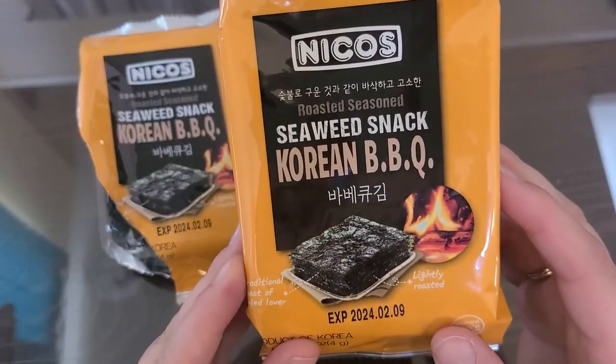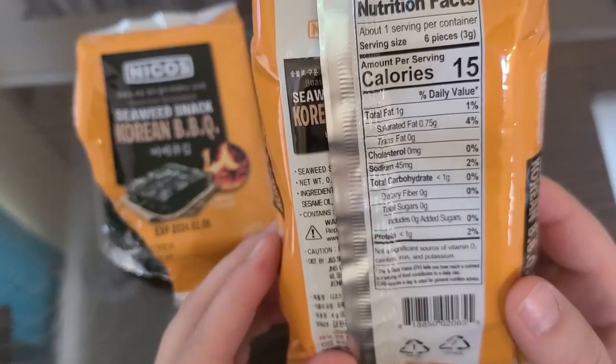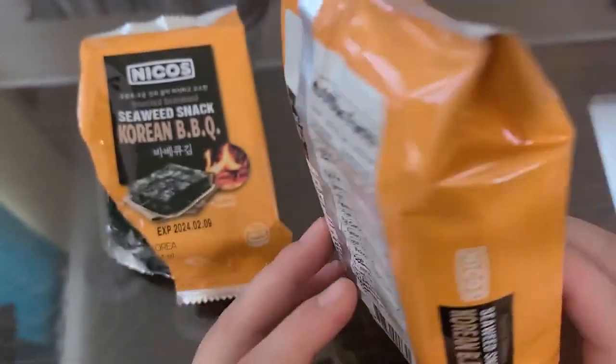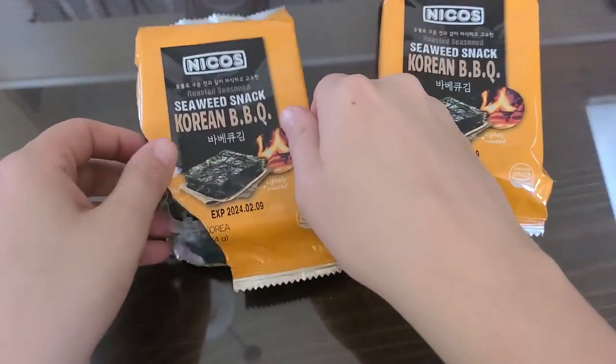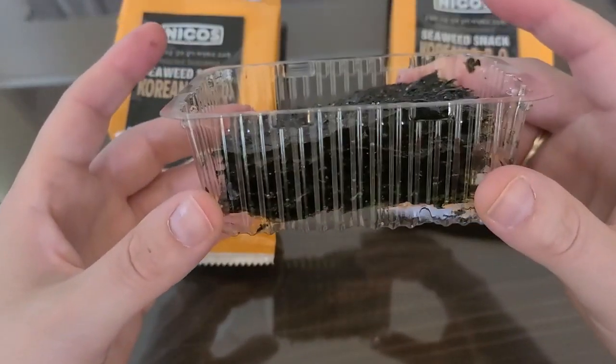Here's the package — really just a simple snack. I opened one up so that I could try it, and there's not too many in there.